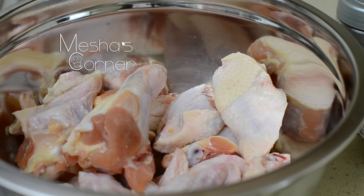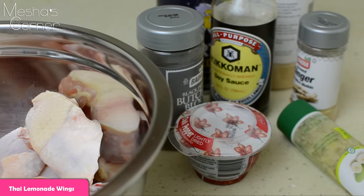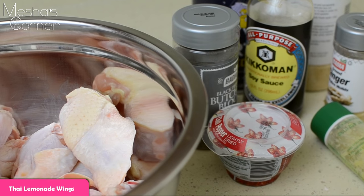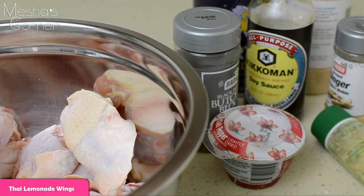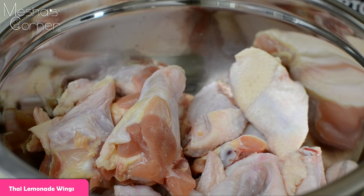Hey guys, welcome back to Misha's Corner. Today I'm going to be making my Thai Lemonade Chicken Wings. It sounds pretty unique, I know, but let's get started. We're going to start seasoning up these wings. I'm not making a lot — this is about a pound and a half, maybe a pound of wings.